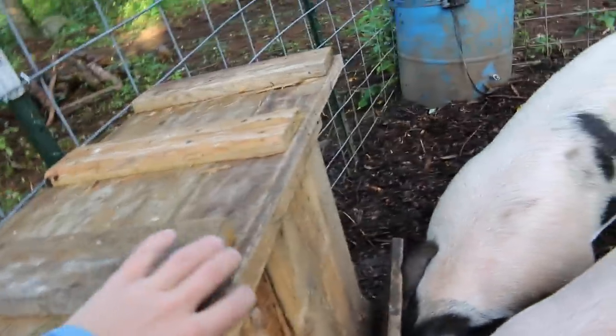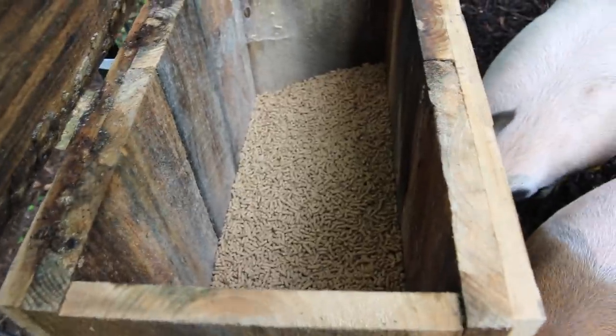This is a homemade feeder that me and Olivia made — I'll put the link to that video right here. We just put two 50-pound bags of grain in here and there's still room for more. I bet we could put a third bag in here. They love the feeder.